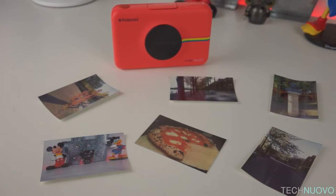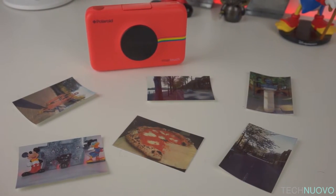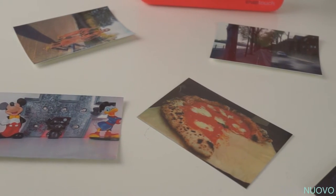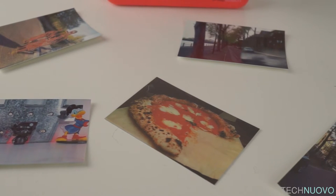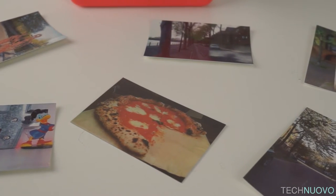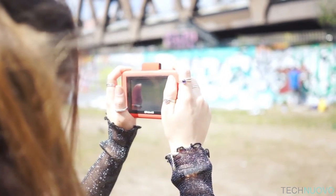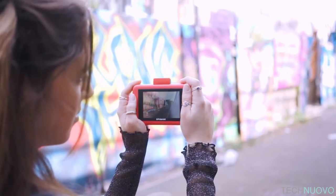Unfortunately the photos that this camera produces sit on par with a mid-range mobile phone, with some noise. However, a saving grace is the fact that the photos can be stored on a memory card for later editing on a PC. It's a nice feature that should definitely be implemented, especially if this becomes your everyday snapper.